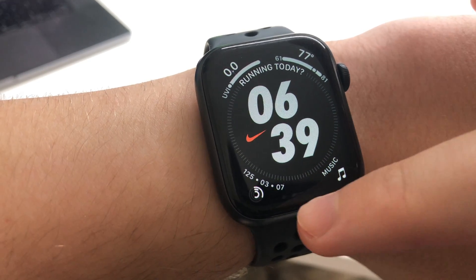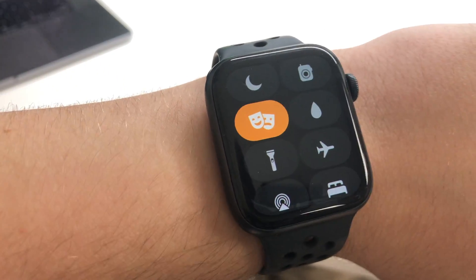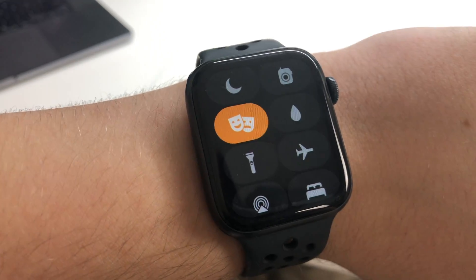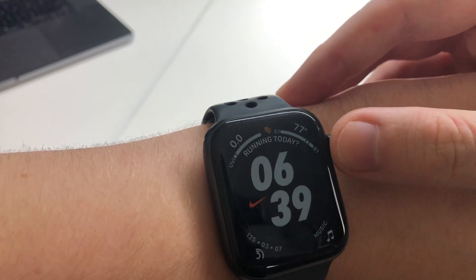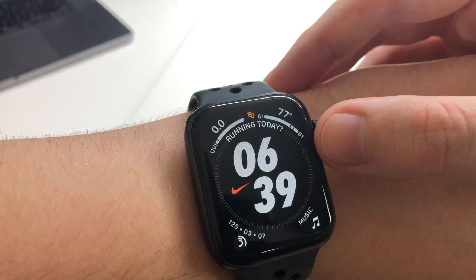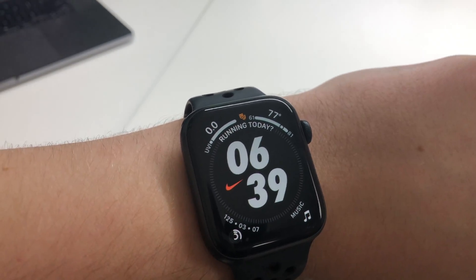First off, you want to swipe up here. If you click on these little two faces right here, you're going to enable theater mode, and this is going to make it so your display is not always on when you move. Then you can turn this dial right here and that's going to slowly increase the brightness, so if you do happen to bump it in the middle of the night, you're not going to completely blind yourself.